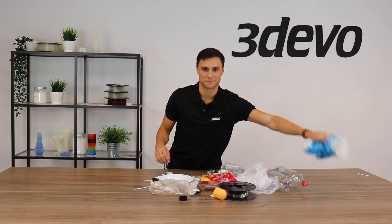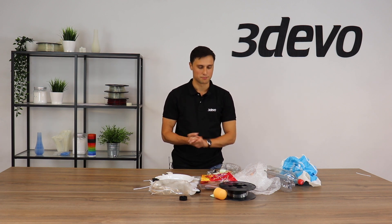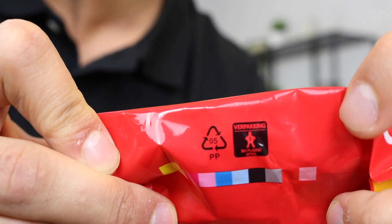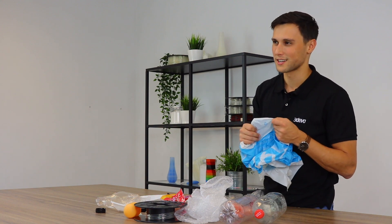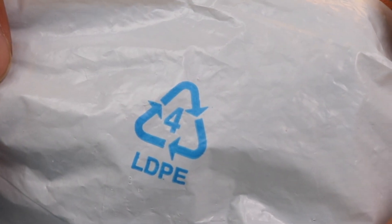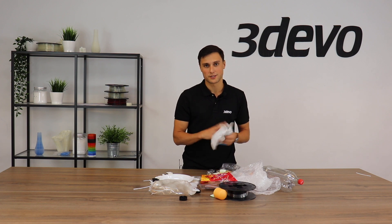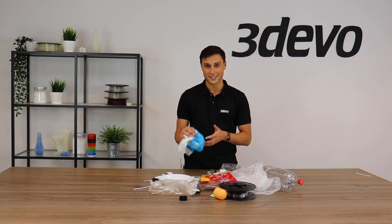Now our batch is smaller, which makes the process a lot easier. The next step is to sort our plastic based on the polymer type. We can do this by identifying the polymer type by looking closely at the parts — most plastics display a little triangle with arrows and a number inside. For example, this bag says number four, which means low density polyethylene, or LDPE. Based on this information we can start sorting all our plastics.